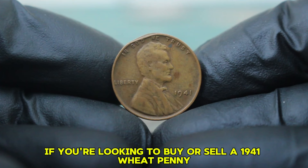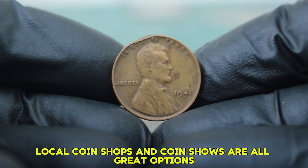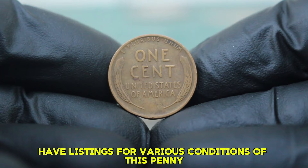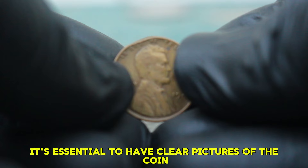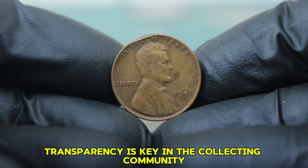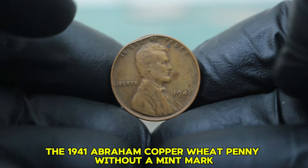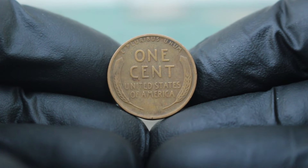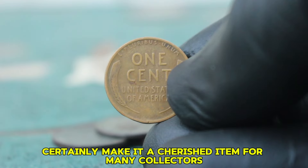If you're looking to buy or sell a 1941 wheat penny, there are several places to consider: online auction sites, local coin shops, and coin shows are all great options. Websites like eBay often have listings for various conditions of this penny, and you can gauge the current market by checking completed listings to see how much similar coins have sold for. It's essential to have clear pictures of the coin, especially highlighting any damage — transparency is key in the collecting community. The 1941 Abraham copper wheat penny in fine condition with damage holds a unique place in the coin collecting world.